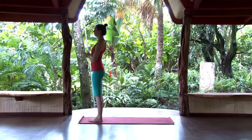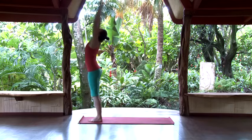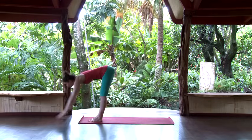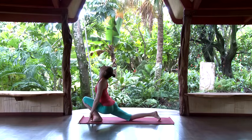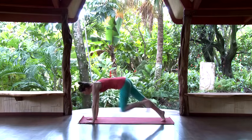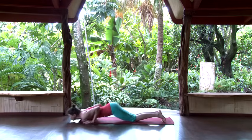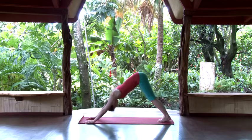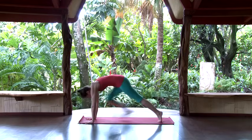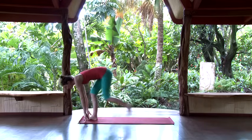Inhale, left foot comes front, up between the hands, sink the hips, look up. Exhale, right foot comes front — bend the legs, inhale, follow the breath up, reach up, arch back a little bit, then exhale to prayer. Inhale, reach up overhead. Exhale, fold — this time you have more range, try legs straight. Inhale, right foot steps back, back knee down, plank — left foot back. Exhale, knees, chest, chin. Inhale, cobra. Exhale, down dog. Inhale, right foot steps front, back knee down, look up. Exhale, left foot front.